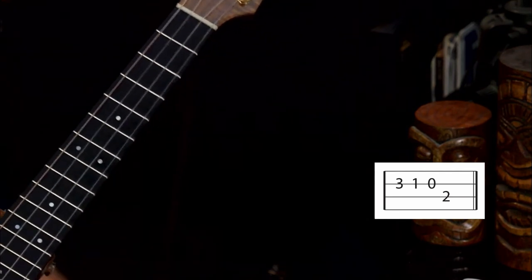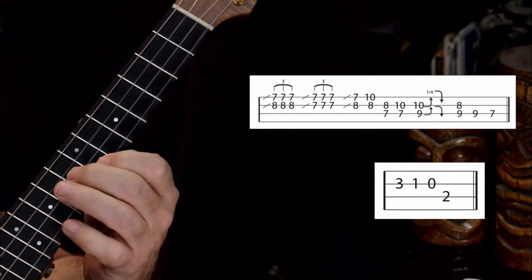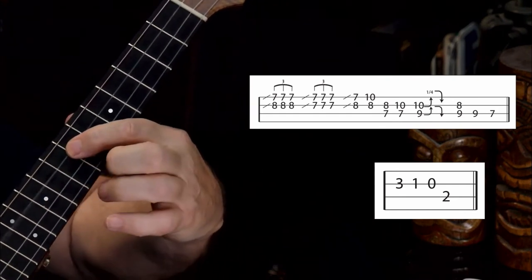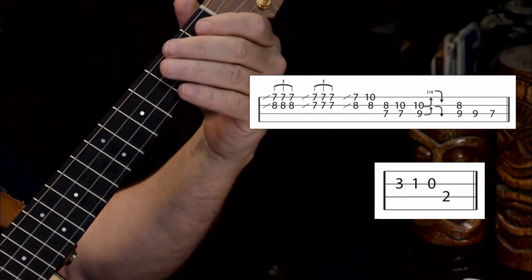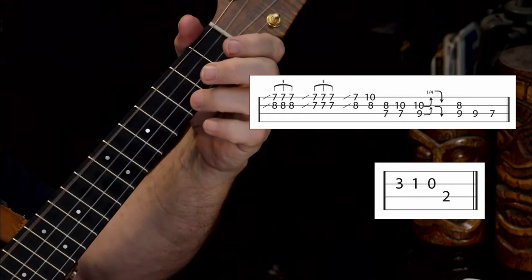So let's go back to our original lick and slide in. Right when you hit that note on the seventh fret, that's where you start counting. And you go: one, two, three, four, five, a-six, seven, eight, strum.